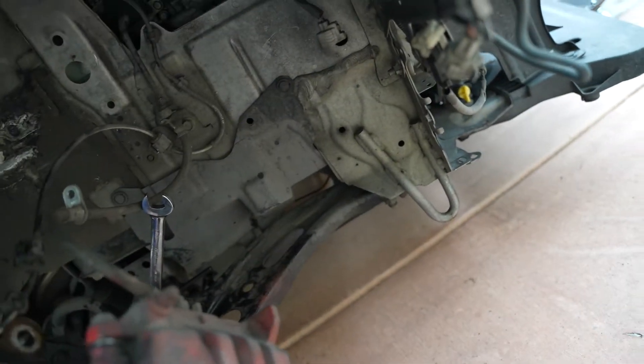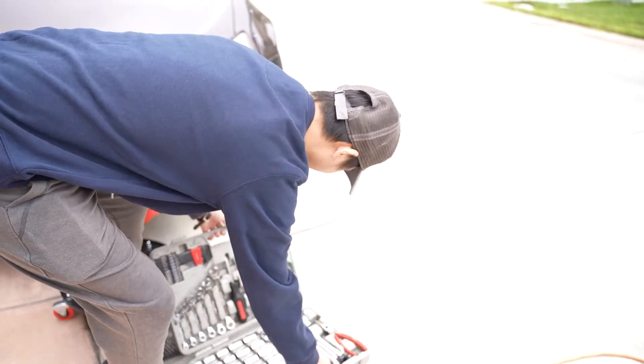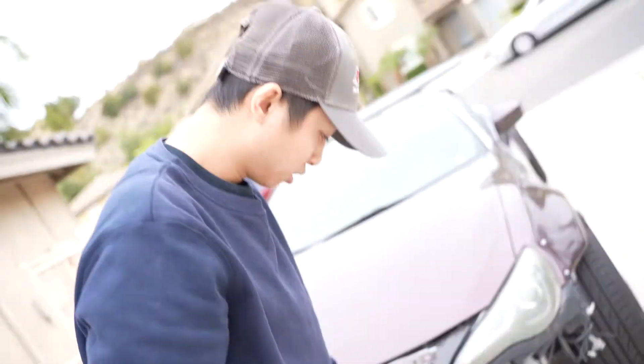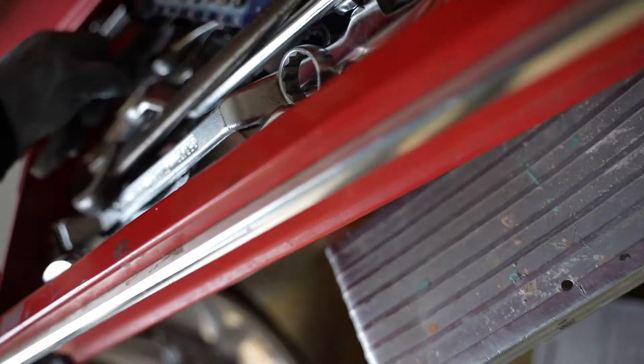The only problem is you need an Allen key and then you need an open-ended wrench. I got an Allen key in there already — I just need to figure out how to break it loose. It's really weird bringing it from the other side. That being said, I'm going to use this to see if I can break it.